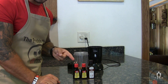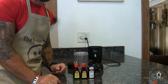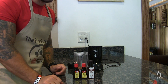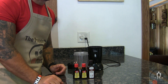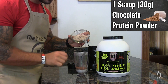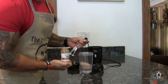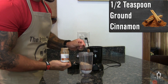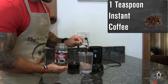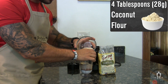I usually find my extracts at Walmart, but most local grocery stores have them as well. If you still can't find them, you can buy them online pretty cheap — you don't use much, so they last a really long time. One scoop or 30 grams of a chocolate protein powder, and half a teaspoon of ground cinnamon, and one teaspoon of instant coffee.